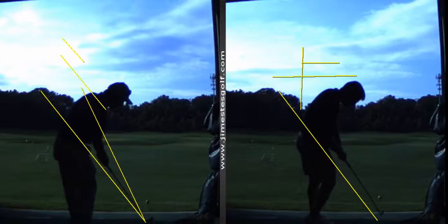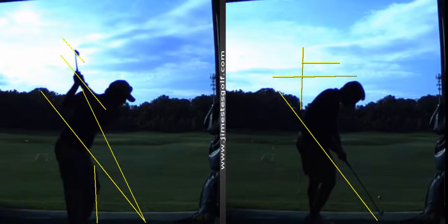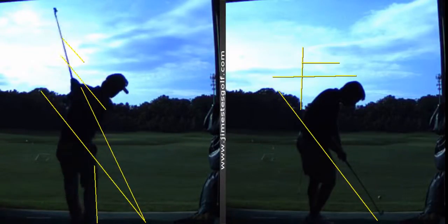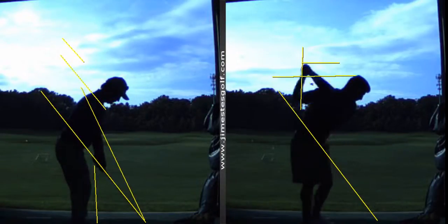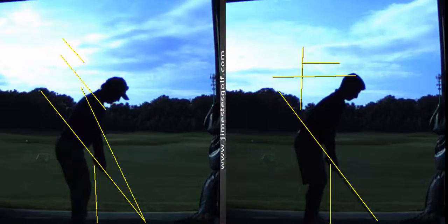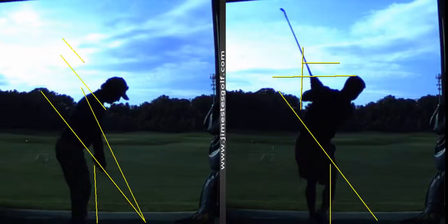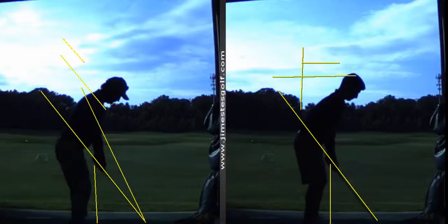See how your right knee kind of shoots out toward the ball a little bit? That's something we'll work on in the future, but not tonight. I want you to get the backswing tonight. You see how my right knee doesn't go toward the ball as much as yours does. Your right knee goes toward the ball too much — that steepens the shaft. But first things first: get the club square at the top and get the shaft pointed more parallel and you'll hit good shots.